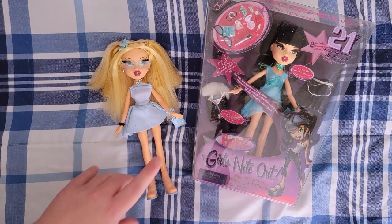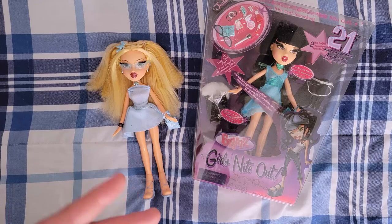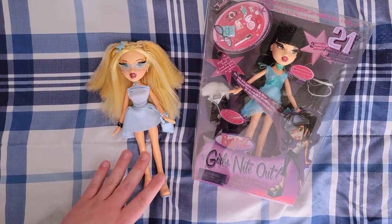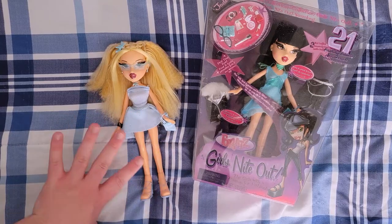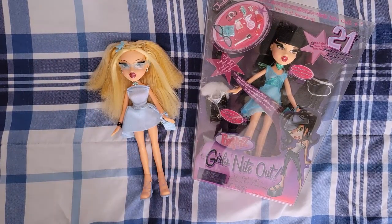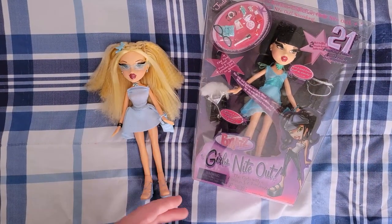I had an unfortunate accident with Chloe's box — I kind of dropped it and fell on it, so the box got ruined. I took her out to make sure she was okay and all of her stuff was okay. So she's already out of the box, but we'll just do a double situation here. I'll start with Chloe since she's already out.